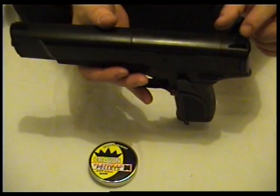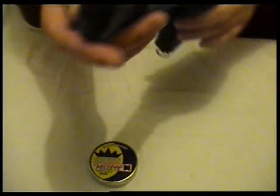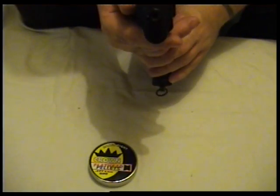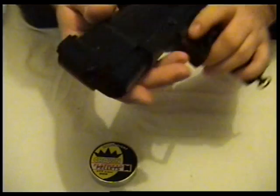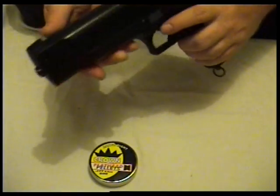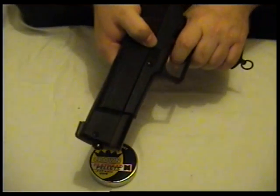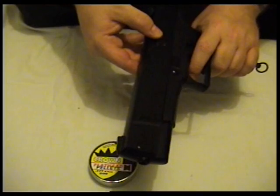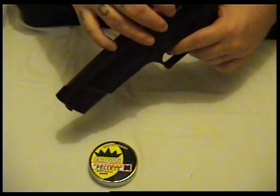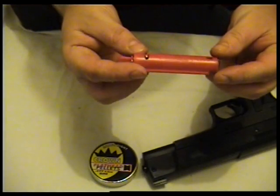It has fixed sights — you can't adjust them. There's the barrel there. This is a 35-shot repeater, semi-automatic. You can just keep pulling the trigger and shoot every time. Quite powerful — well, not really powerful.